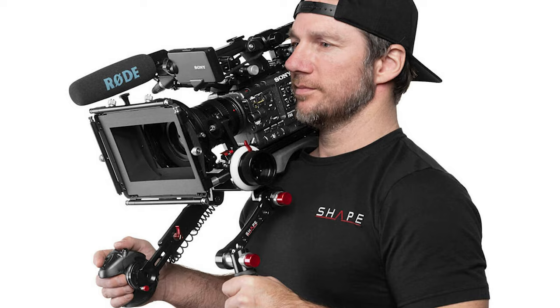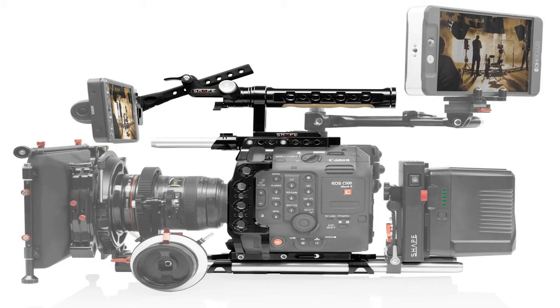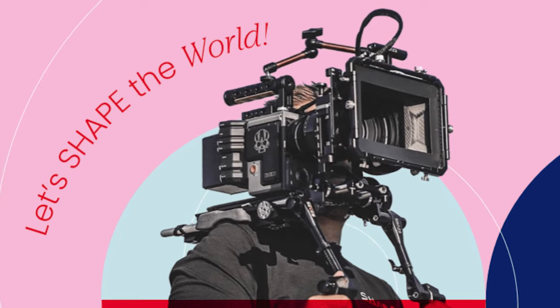Shape, based up in Canada. You may have heard of them from their line of cages and accessory gear to kit out your cameras and make them badass.